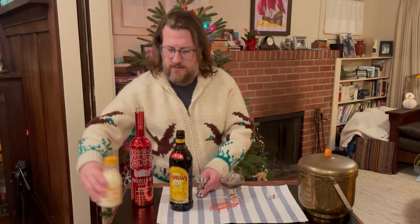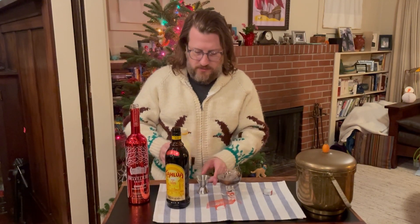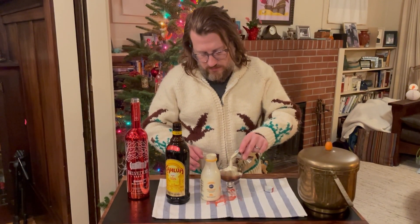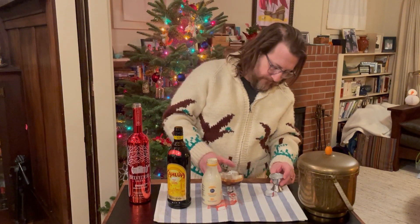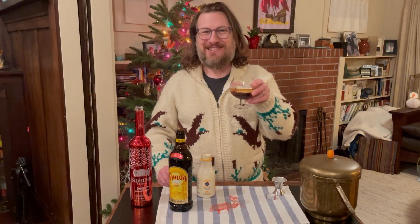and finally, slowly pour one ounce of cream on top of that. Try to get it to float as much as possible. And when you're about to drink it, you can stir it all up — White Russian.